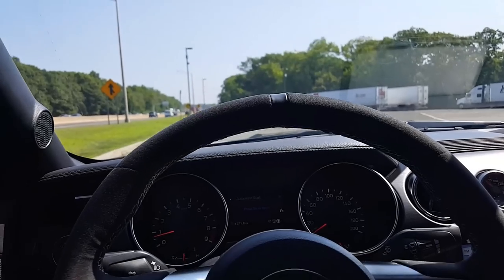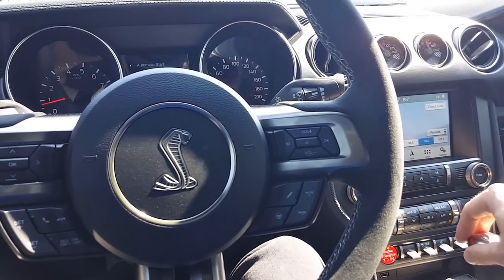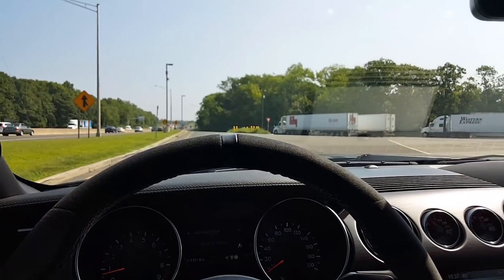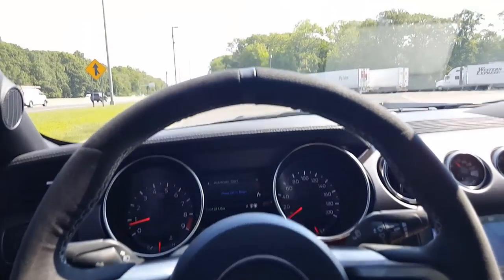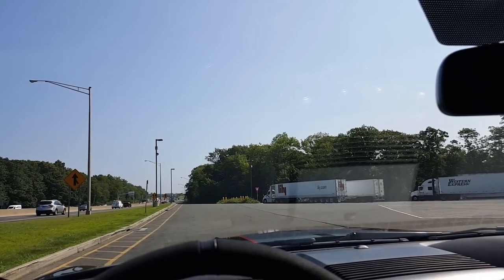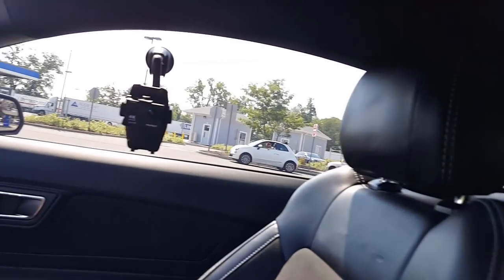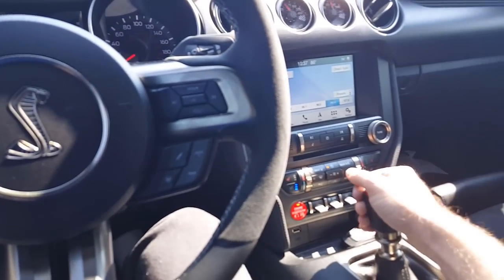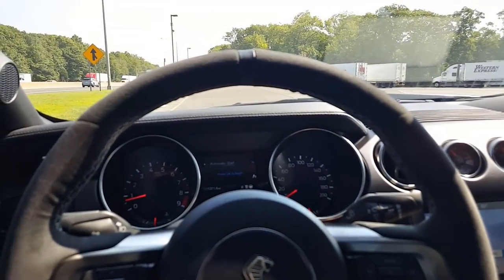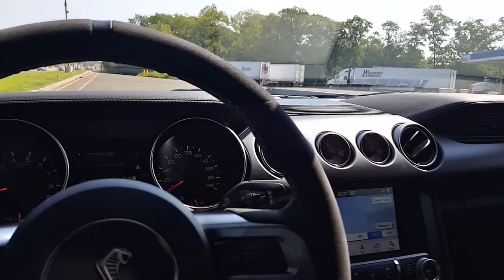All right, here we go. I'm going to shift lightly using my fingertips, just to show you that I'm not jamming the shifter into gear. We've got a bit of an uphill here and then a downhill and a little bit of a curve, so this isn't the ideal place, but it's probably the safest place to do my first launch on this car. I'm going to do a semi-quick release rather than dropping the clutch.